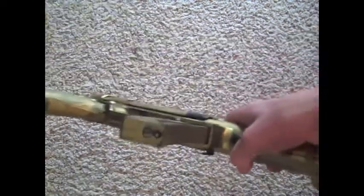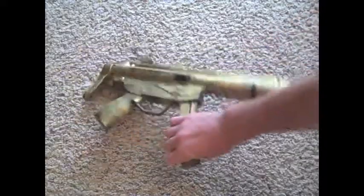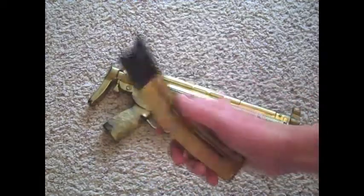Once it is stuck into the gun, on the bottom right here there is a button. So on the bottom you just click the button, and that releases the bullets to the top to be able to fire. That's the clip.